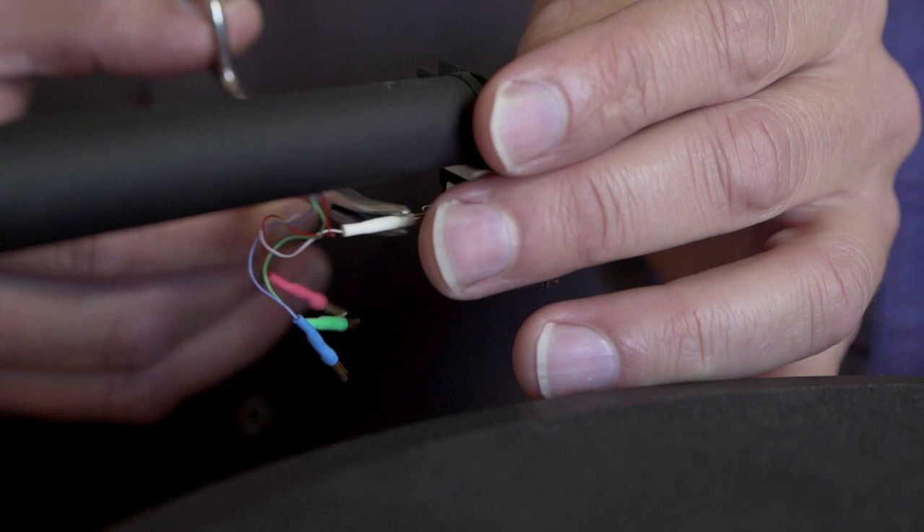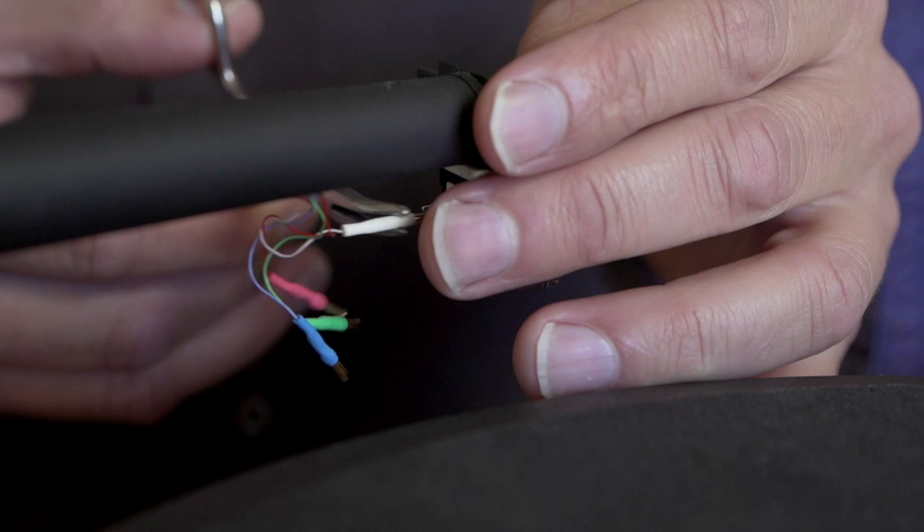Install the clips. Set your tracking force. The last step is to set anti-skating.